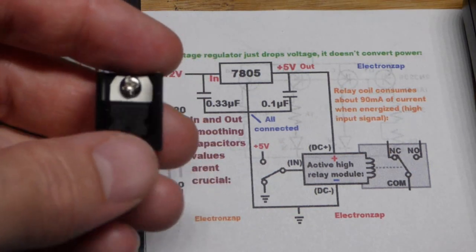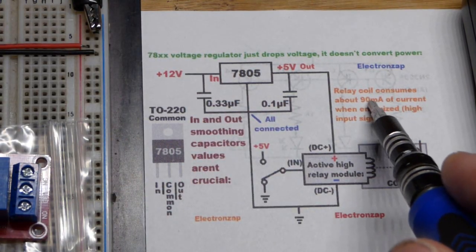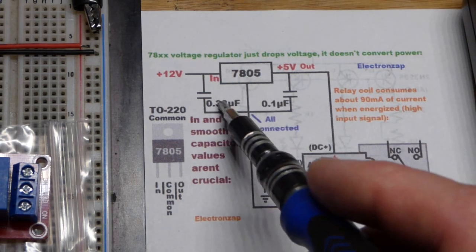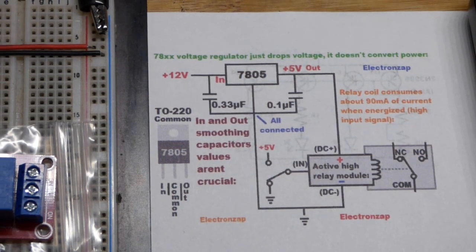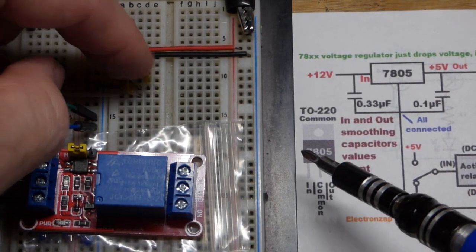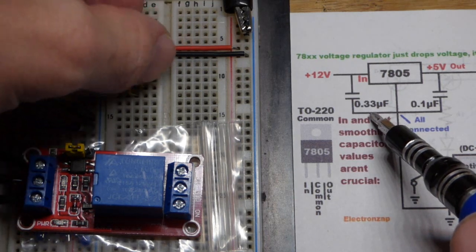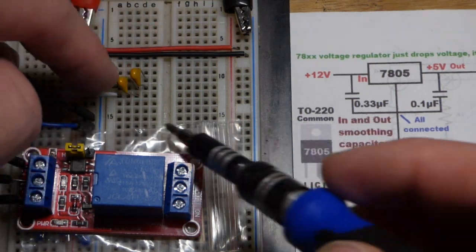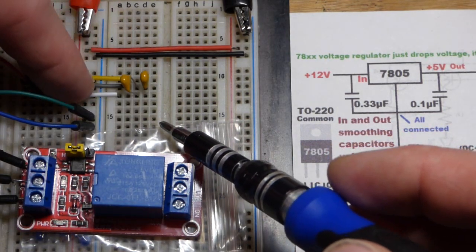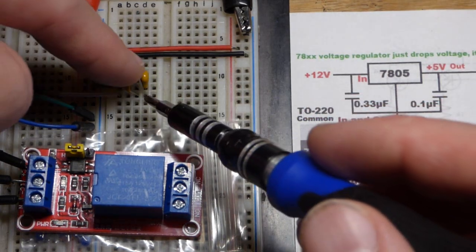I have the regulator right here. I added a heat sink to it, but probably don't need it for this video — we're only going to put about 90 milliamps of current through it. We have capacitors as well. This is actually a 0.47 microfarad capacitor; the datasheet shows 0.33 microfarad, but I don't think it matters much. That connects to the positive supply, and then ground, which is common.